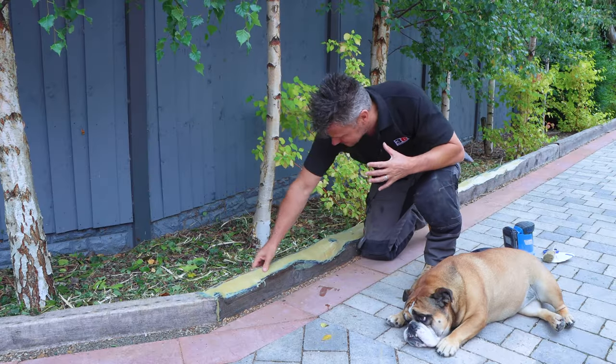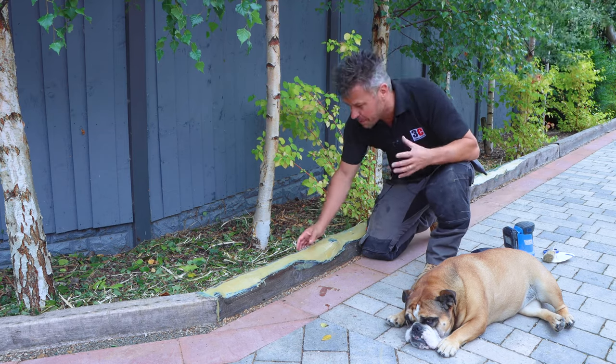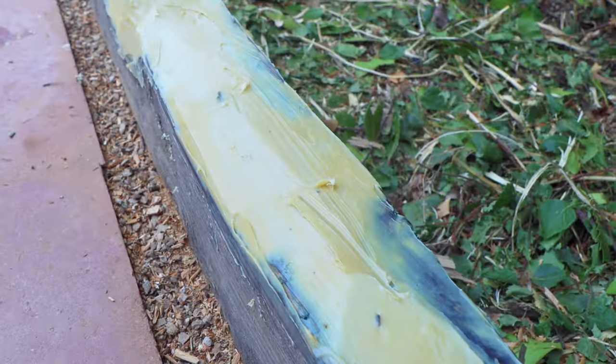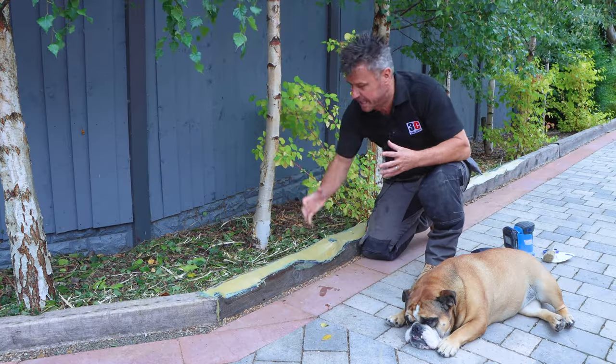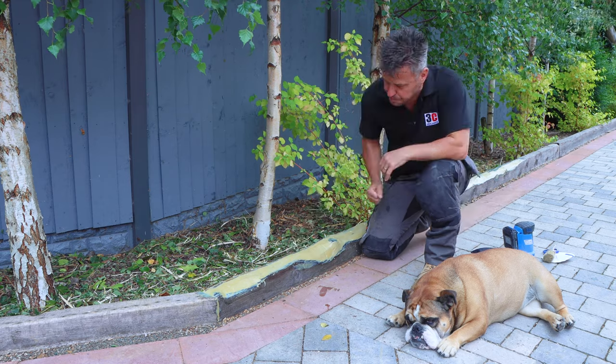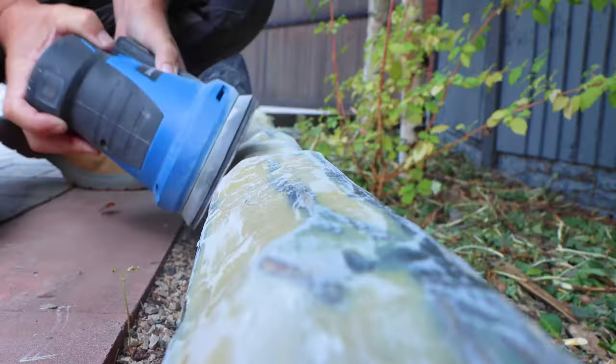I've left this overnight to dry and it is solid. It needs a minimum of eight hours in normal conditions to fully cure, and then you can start to sand, shape, plane it — you can even drill into it. It really is durable. All I'm going to do now is sand down these sharp edges.